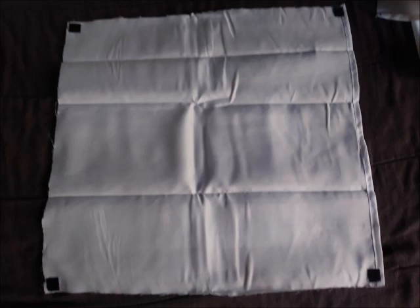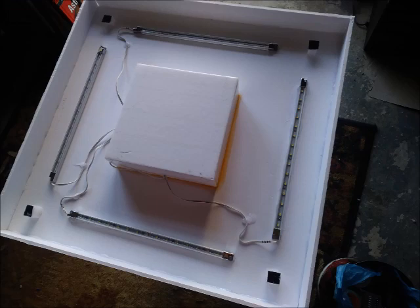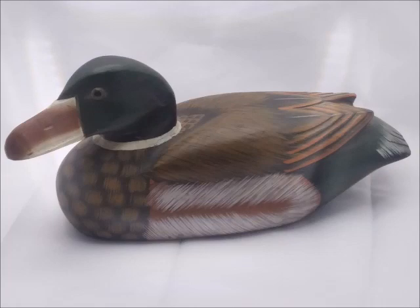Then I took another piece of fabric, approximately the size of the lid, and put Velcro on the corners, and then I made little pedestals with Velcro attachments on the inside of the lid so that the cloth could diffuse the light. Here's the light box without the diffuser, and here it is with the diffuser. So it works perfectly.